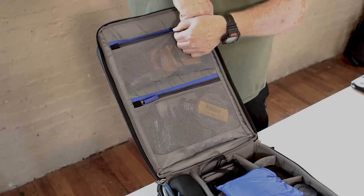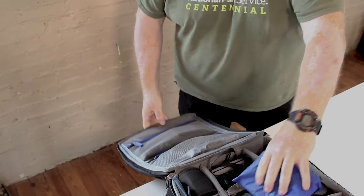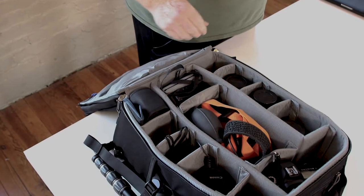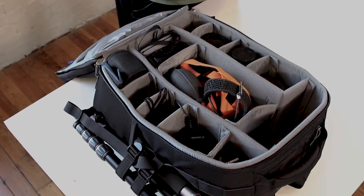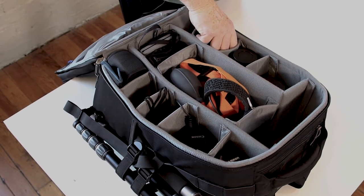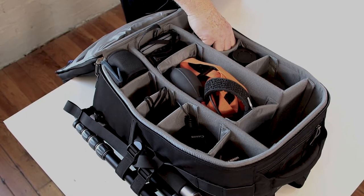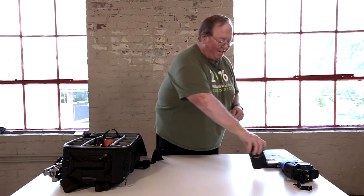Filters, extra lens caps, accessories, cleaning cloths, things like that. Rain jacket — like I said, it's got room for everything. Here we go: my camera, beloved 5D, gotta love it. Every lens I've got, and even a couple that I stole from David — stop taking my stuff, Bill, buy your own junk. My Tamron 24-70, go-to everyday lens, gotta love it.